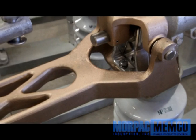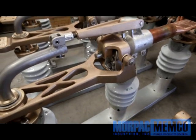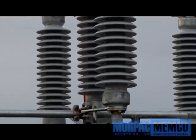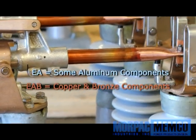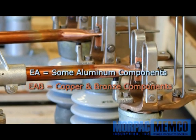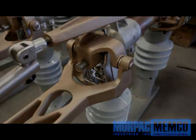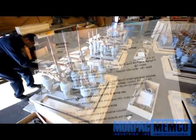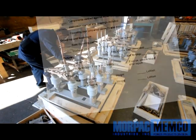The switches are identical in function and only differ in the materials used to construct certain current carrying parts. Both types have silver to copper contacts, or silver to silver when specified. The remaining parts are essentially aluminum on the Type EA, while copper and bronze are used on Type EAB. Note that all products from Morpac are thoroughly tested for operation and inspected through a quality control process prior to packaging and shipping.